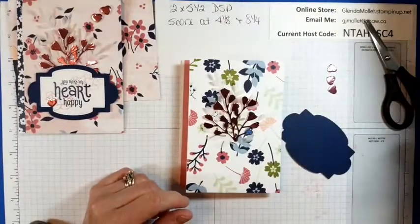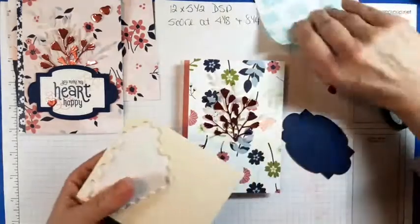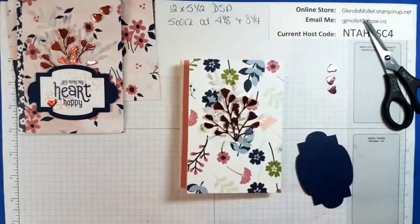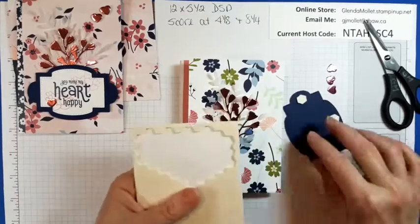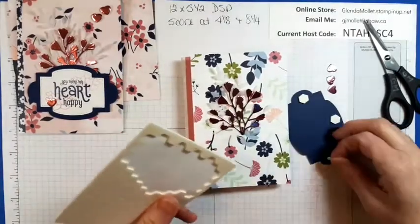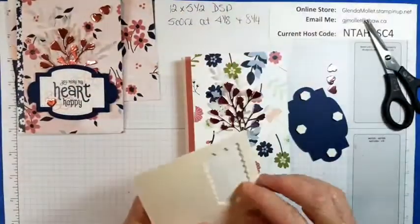I need dimensionals — I'll just put some dimensionals on here and a couple of little ones in the middle.